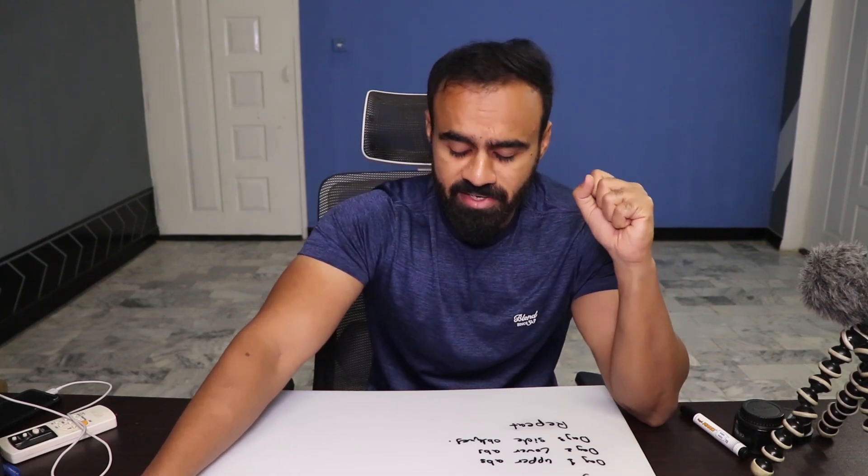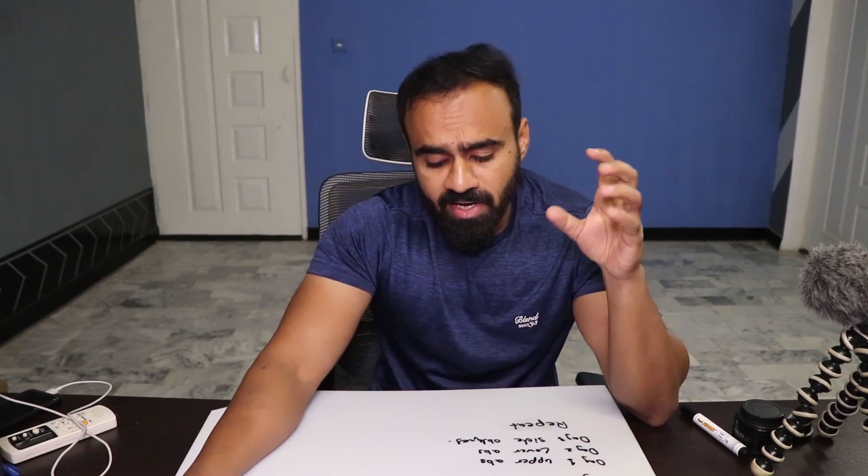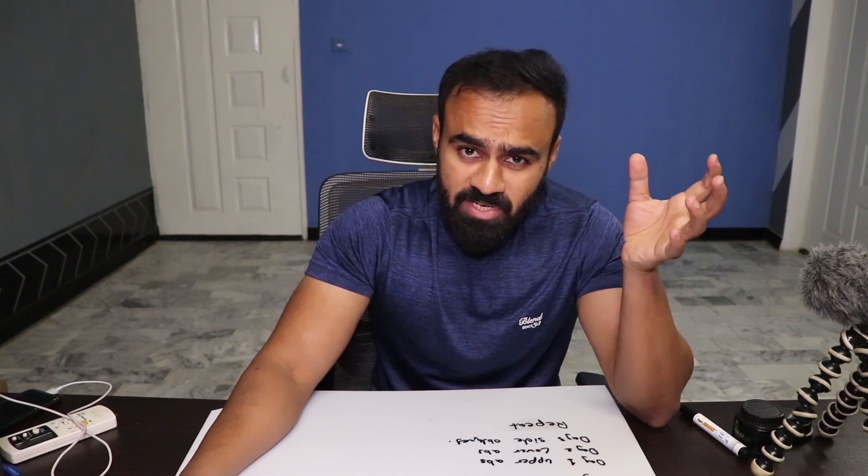We are going to lift slightly heavier weights in an old school style, training a single muscle group per day. A push-pull-legs split is a very good program and protocol. We will increase volume for the same muscle part each workout and progressively add weight, while still achieving fat loss.